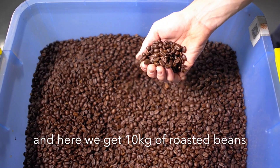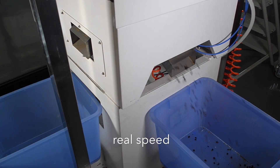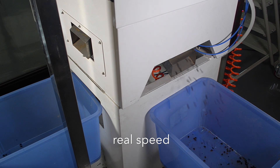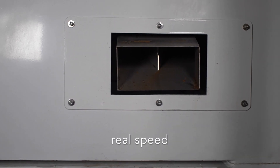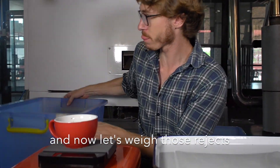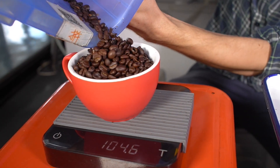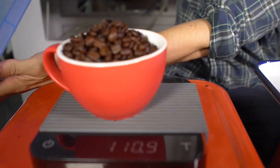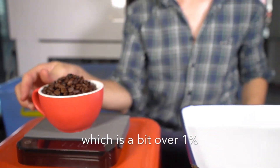Here we get 10 kilos of roasted beans that we will now color sort. And now let's weigh those rejects. Here we get 111 grams, which is a bit over 1%.